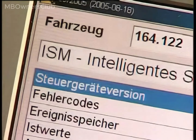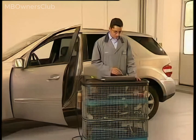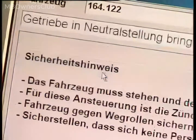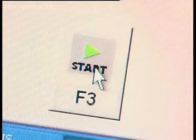Here, you need to use DAS. Go to the Drive menu and select ISM Intelligent Servo Module. Select Actuations and then Move Transmission into Neutral Position. Important: observe safety information. Press F3 Start button to change the actual gear from P to N.